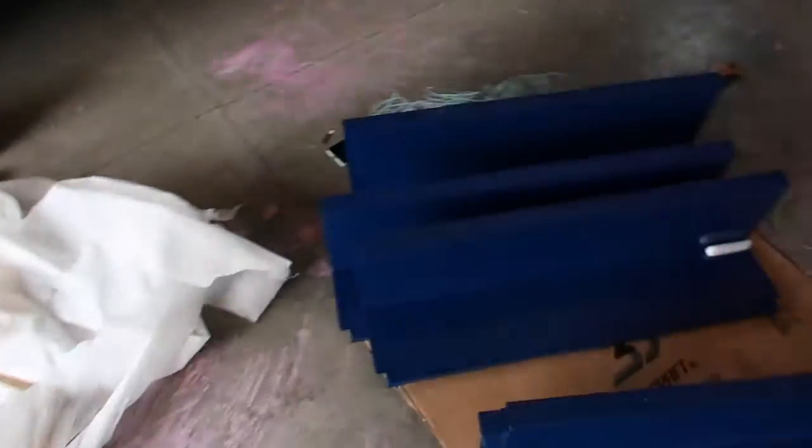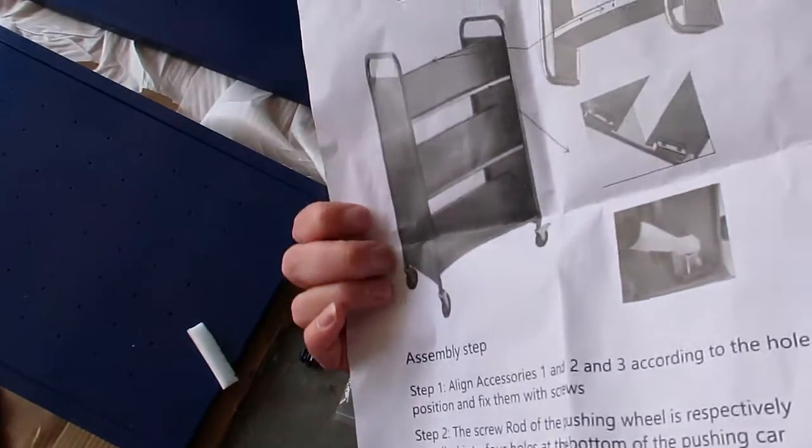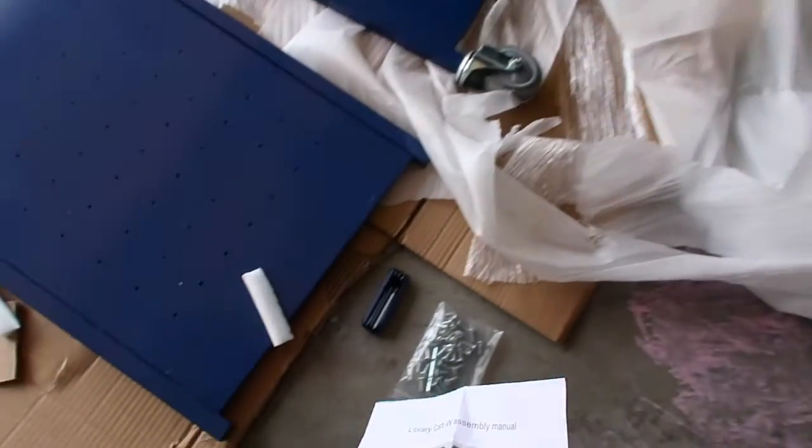Sorry about the chalk marks — my kids like to play with chalk. The first thing I did is try looking for the instructions, and these are the instructions. They don't really help very much, so today we're going to put this together.